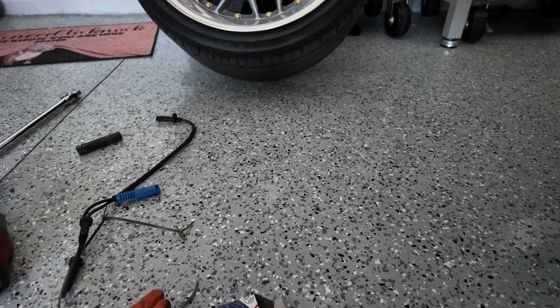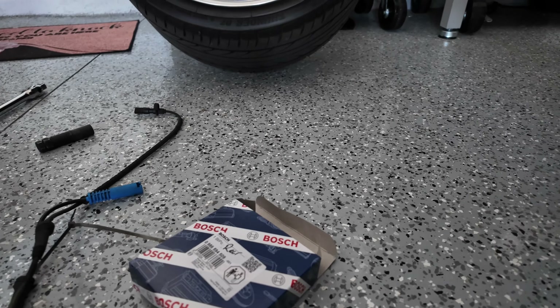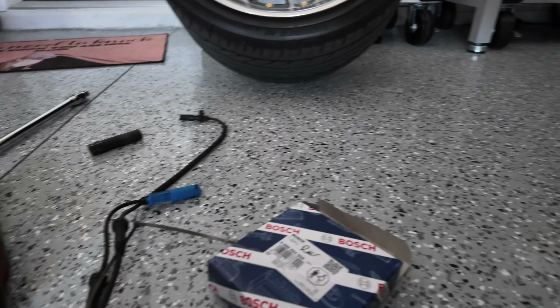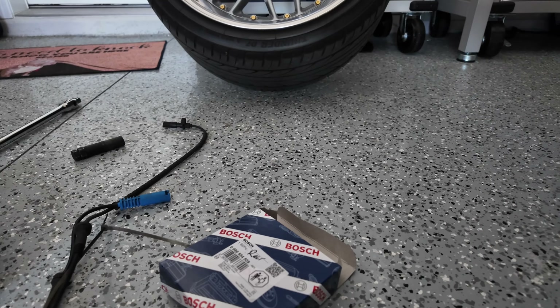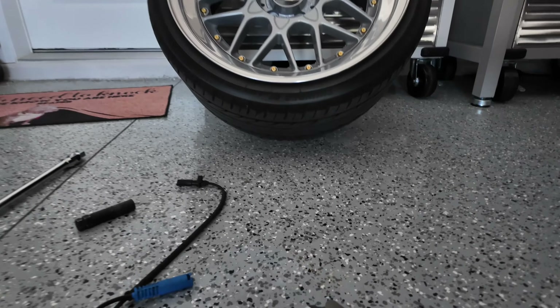I had a warning light come on on the dash but couldn't find a code specifically for which sensor was faulty, so I'm just going to replace all four. It's about two hundred-something dollars in parts — forty dollars each up front and sixty dollars each in the rear.